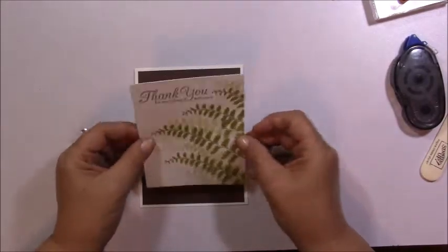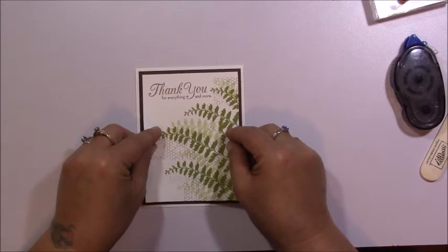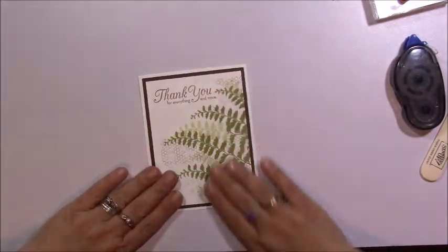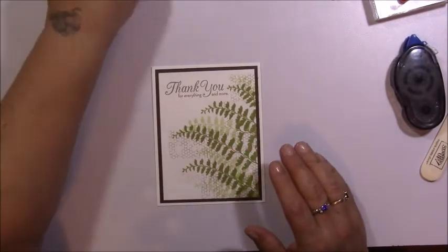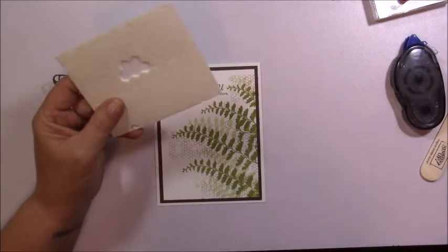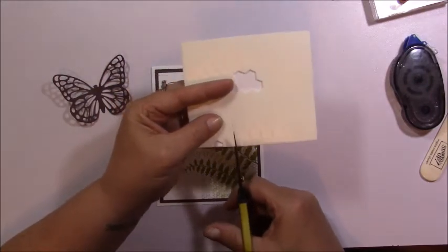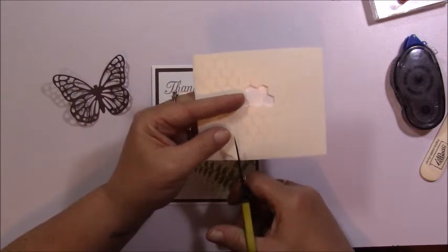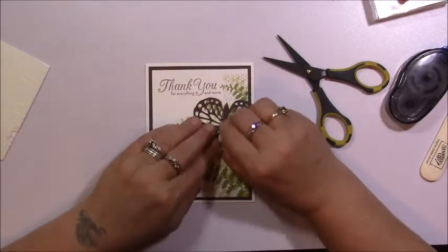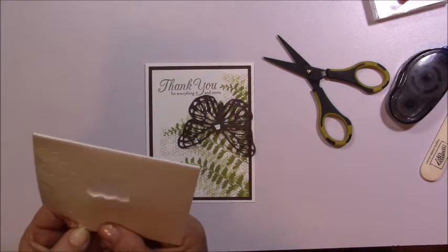These cards are nice and quick. I'm actually posting this as my day three card challenge for a card-a-day in May, and I'm giving this card to one of my mom's visiting nurses. Now I'm going to take my dimensionals — along the edge here I'll cut one right in half for the back of my butterfly. On the back side there's room for two of these to give it some dimension.